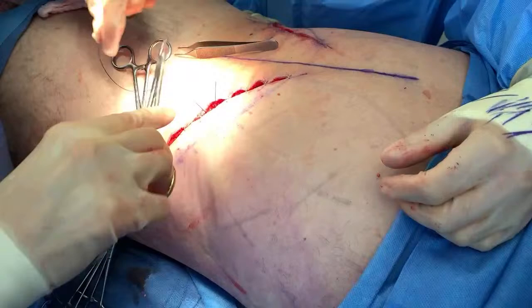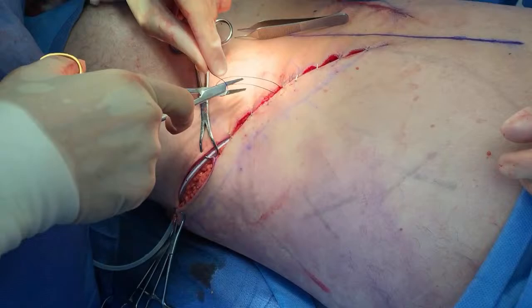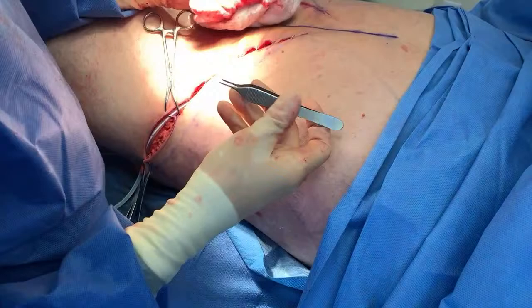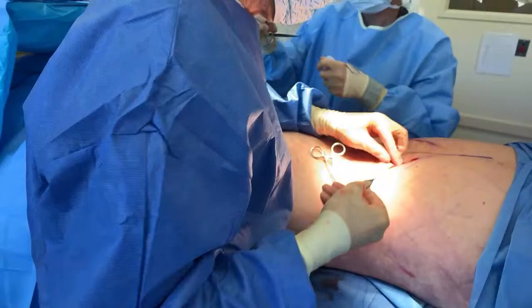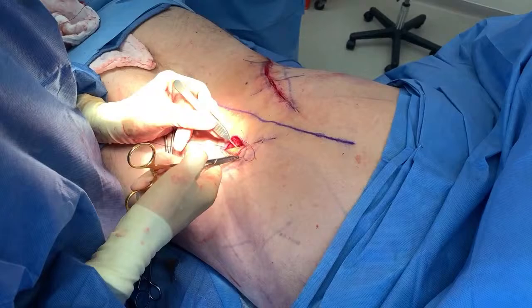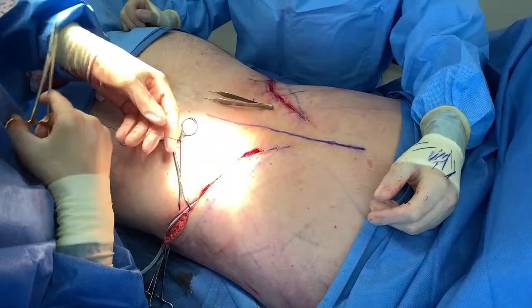Dr. Bruno, are these staples going to come out? Yes, they're going to come out right now — they're just temporary placeholders. And these stitches being put in are dissolvable. What are the chances of infection or any side effects? Infection risk is very low, probably two or three percent. Everything here is sterile — the doctor, all the sterile dressings. And yes, this is a human.